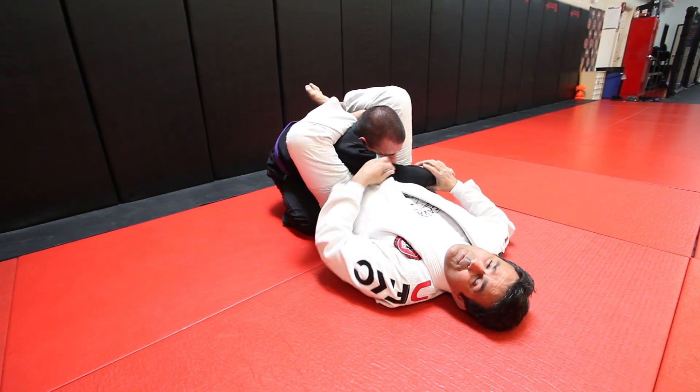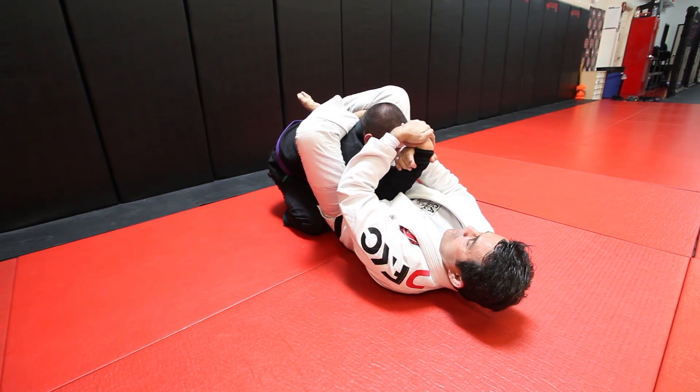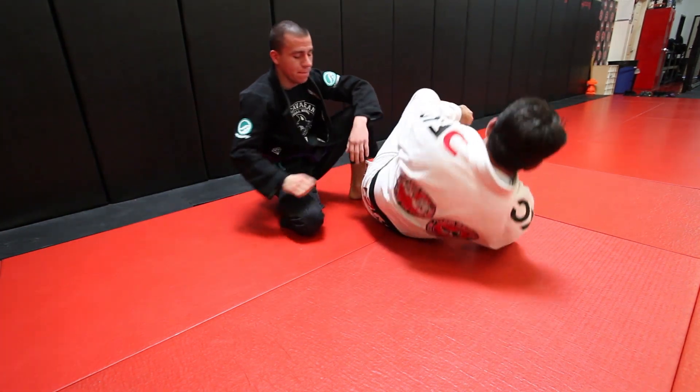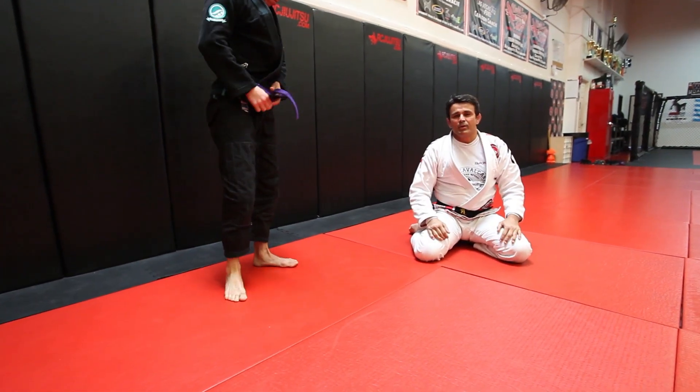From here, if he defends too much, you can go for the wrist lock, you can go for americana, or if he tries to stand up again, go for the straight armbar. This is the technique of the week. Don't forget — nothing more important than Jiu Jitsu.